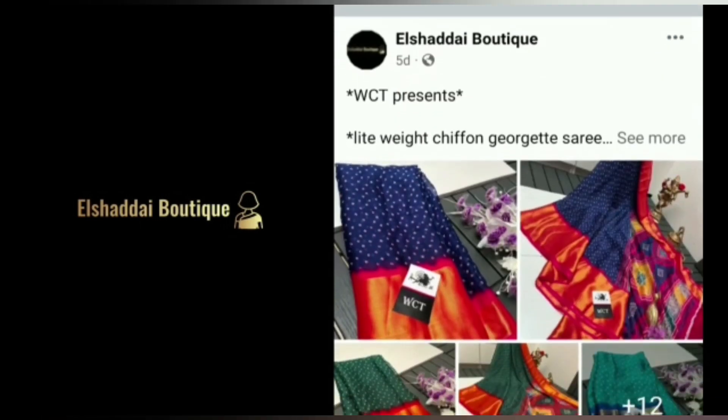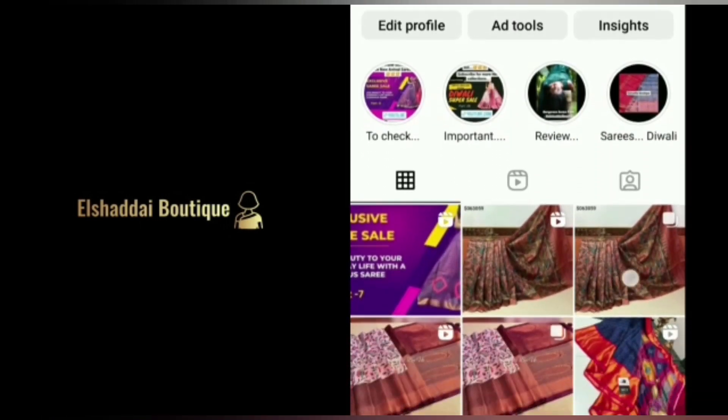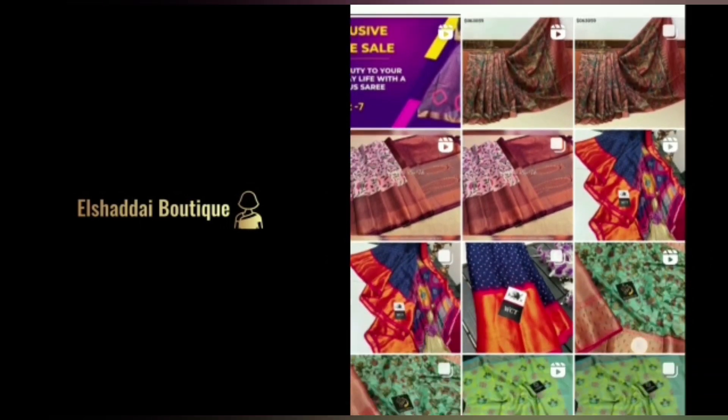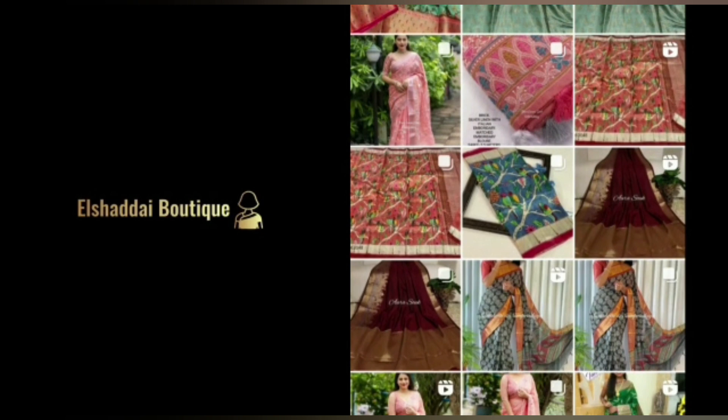Please also share with your friends and relatives. We will see new collections in this video. Follow us on Instagram.